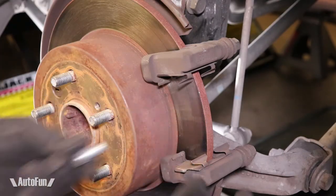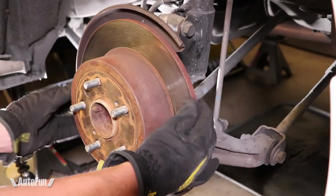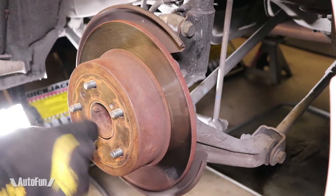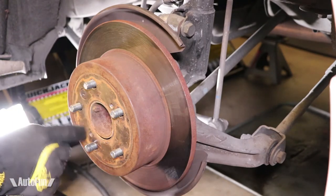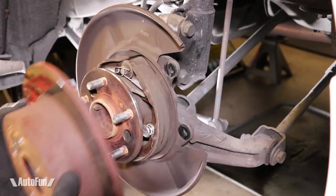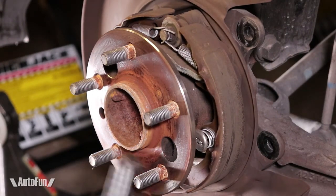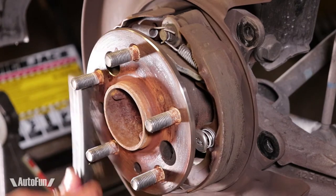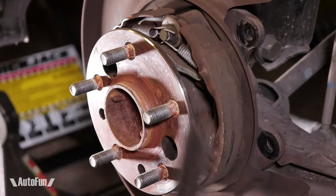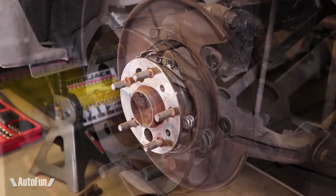Time to remove the bracket and then remove the disc. If the disc gets stuck, all I have to do is put one bolt in each of the holes and turn them to press the disc out, freeing it from the hub. I like to clean this area to make sure it's free of rust and imperfections that would prevent the new disc from sitting completely flat — I just use a wire brush or sanding paper.